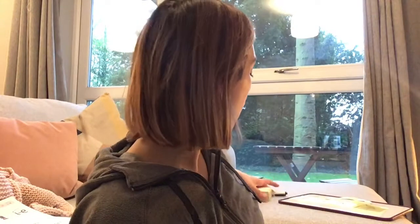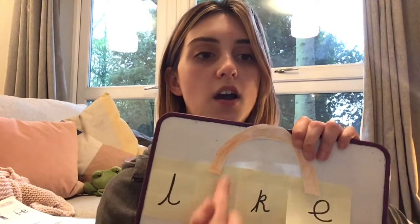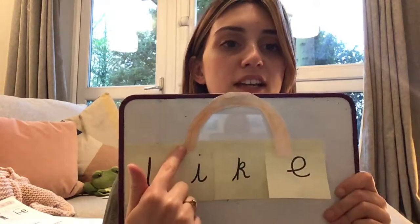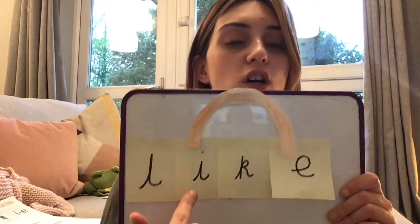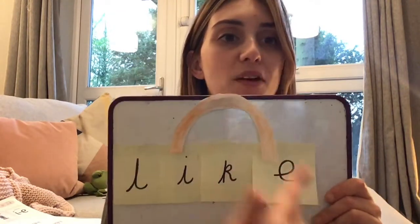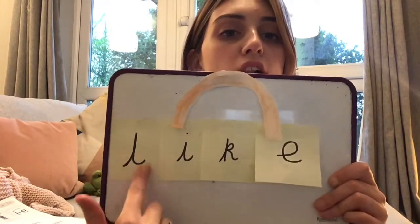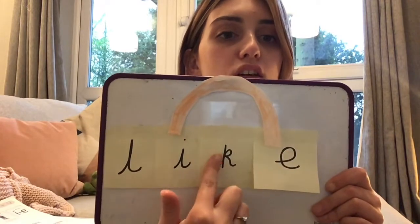So I'm going to show you what I've done. I had a go at writing the word like. Now children, you will probably have to work with an adult to think about what letters you need to write. So I thought: what letters do I need in like? And I wrote an L, an I and a K, and I've even coloured in a little orange arc with paper to help me build my words. So I had a go at writing like and put all of the letters in the right order. Like.